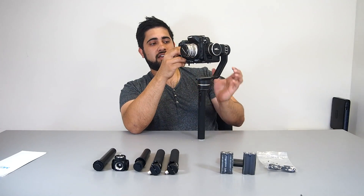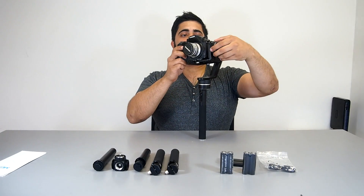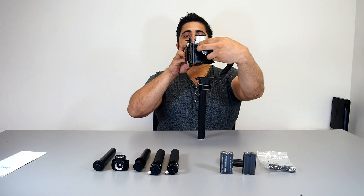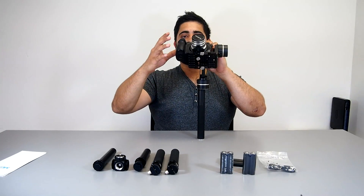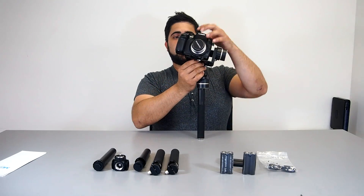Now I'm going to try and balance the camera. The camera's center of gravity has to be precise for the gimbal to work properly. First I will adjust this side, so I'll loosen this up, drop it back, then tighten this up. It's falling backwards, so I'm going to loosen this screw and slide the camera forward.